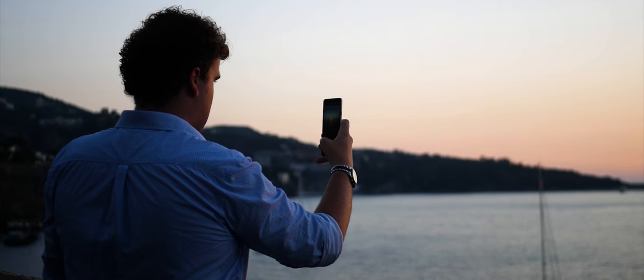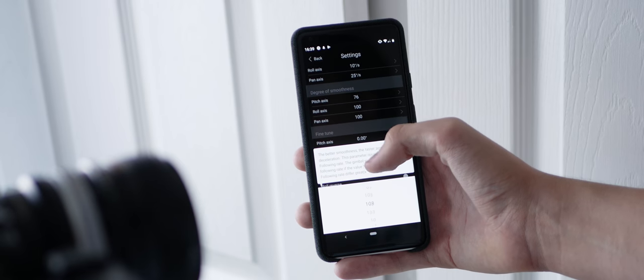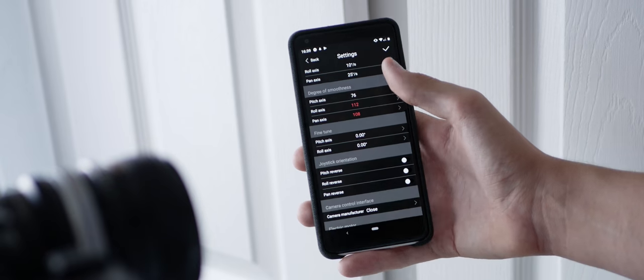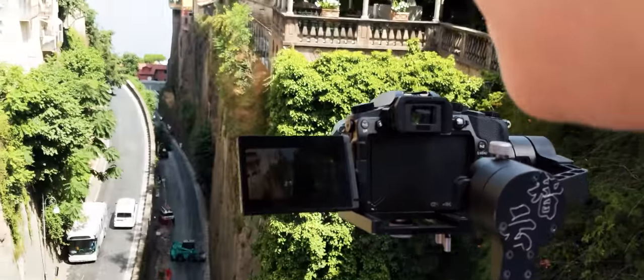Of course, your experience could be completely different — with accessories like these, everyone's use will differ slightly, so there's no right or wrong, just opinion based on experience. One really great inclusion from Zhiyun is the ability to adjust the following rate and smoothness of the gimbal using the Zhiyun Assistant app. I didn't actually know about this for the first couple of months, but once I found it I was able to get the perfect settings whilst I was in Italy. Just using this gimbal in practice is really, really intuitive.